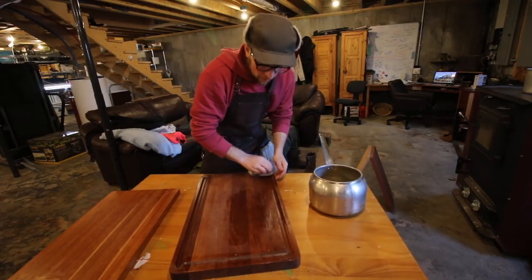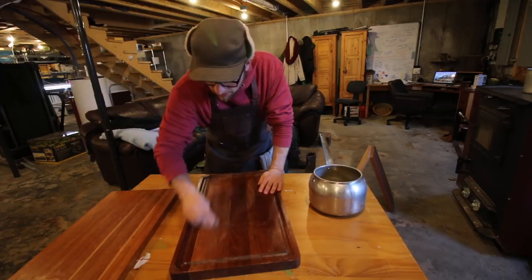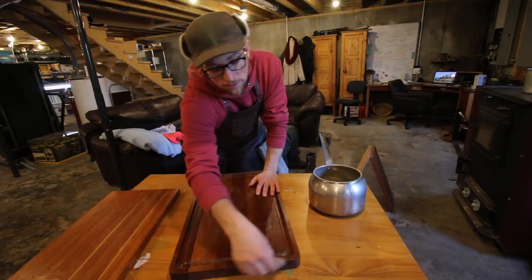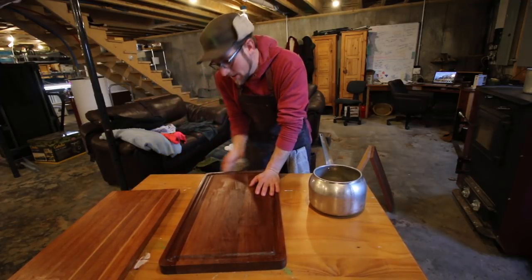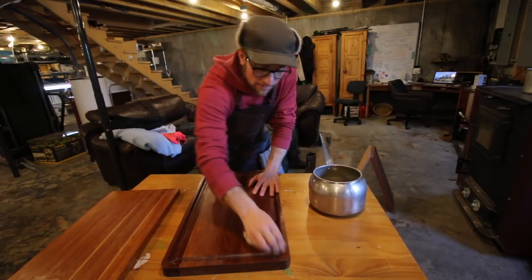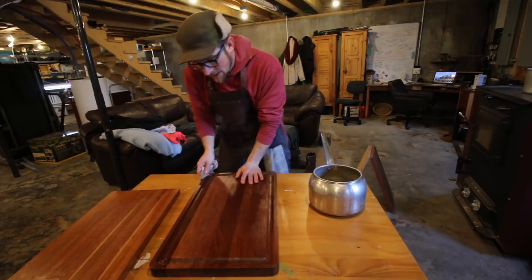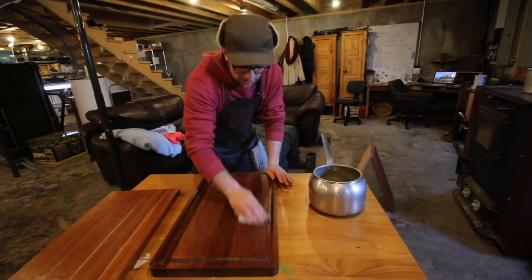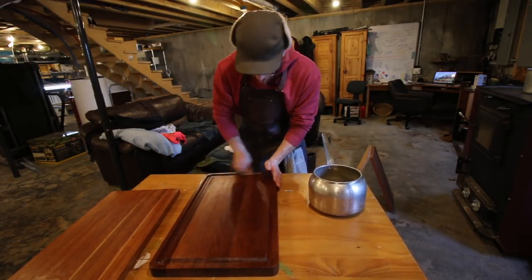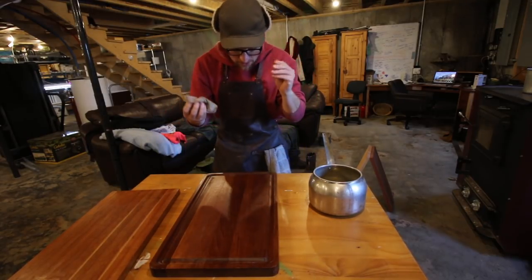When we were butchering the pigs, one of the nice things was your hands were nice and moisturized with a good natural coating. Doug from Hand Hewn Farm was saying that this time of year all his work calluses go away and he has nicer hands than his wife — and he's not even trying. A lot of lip balms and lotions are going to have beeswax in them, so by coating our cutting boards, our hands are loving it too.